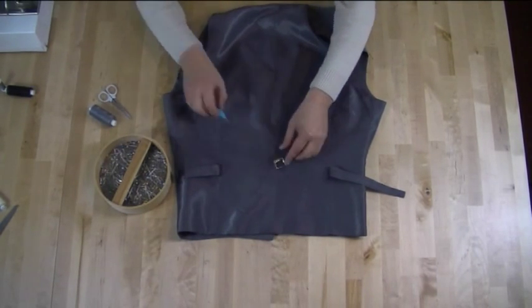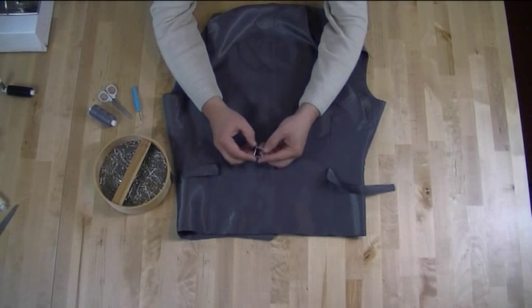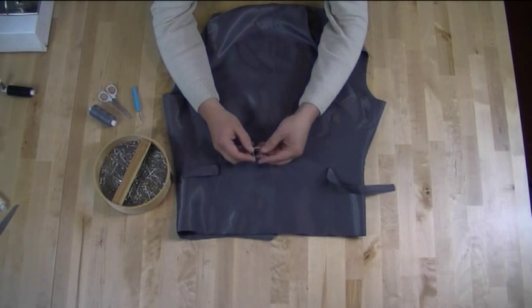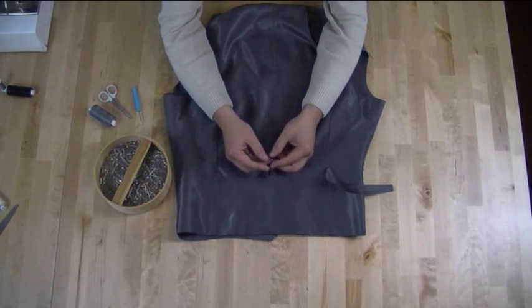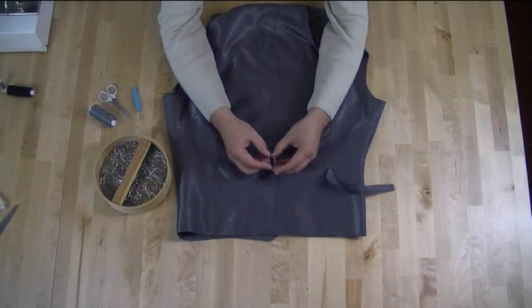Now we have the buckle removed. To replace it, you're going to need to go and get a new one. These buckles are known as a waistcoat clasp buckle, and they're found in any haberdashery store — they're very easy to get hold of. If you can't find one in store, you'll be able to get them on the internet. So you need your clasp.